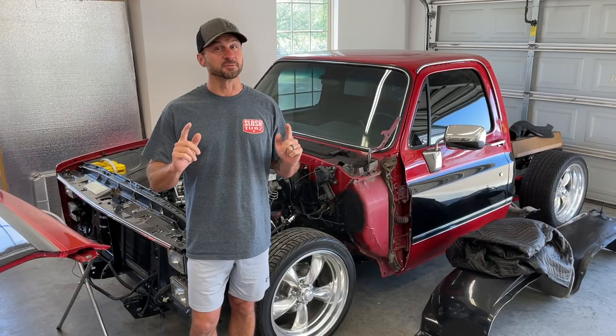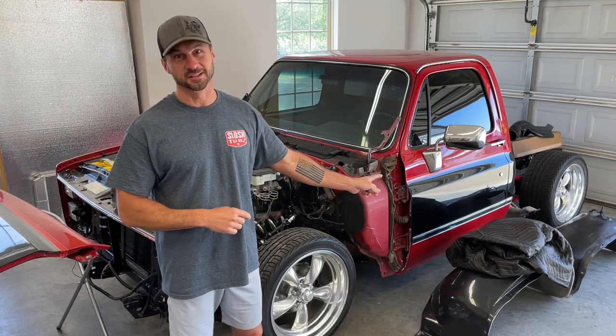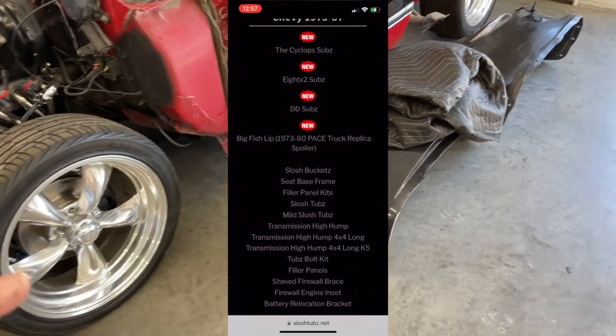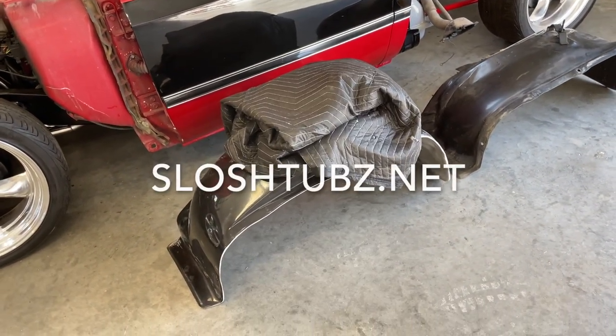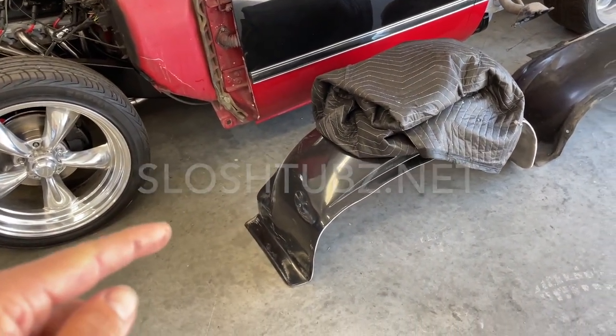This video of our square body build is going to be solely focused on installing mild tubs from Sloshtubs. If you're working on any generation of C10, even an OBS, and the 67 to 72 Ford F-Series truck — affectionately known as the bump side — check out sloshtubs.com because chances are they're going to have something that's super helpful for your build.